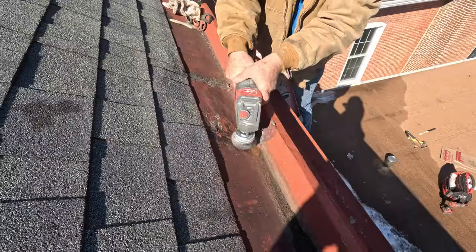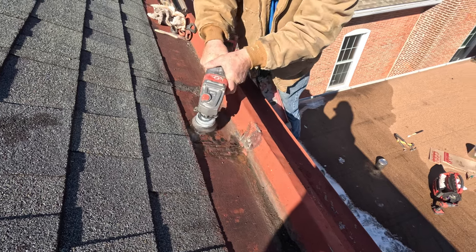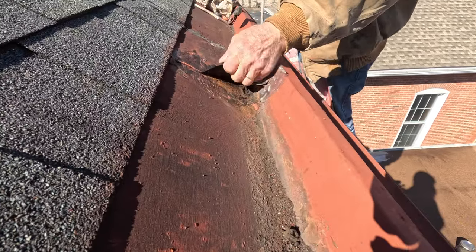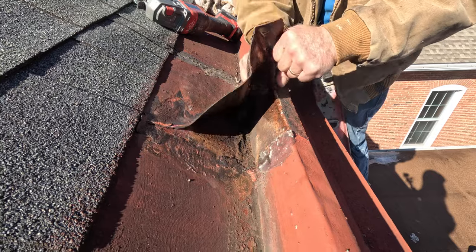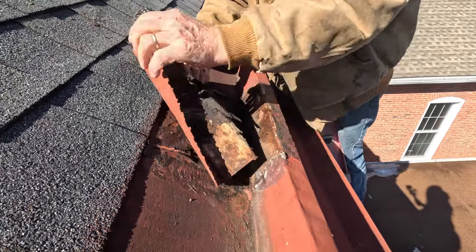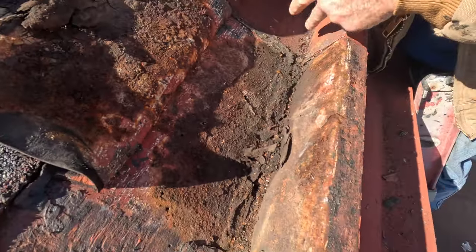When she looked at it, she said what is the problem — she didn't see a problem. But once on top she said, mama mia, that's the problem. I got the grinder out and ground the paint and caulking off. As I was grinding, I noticed something odd about the seam — I realized it was rubber. I peeled up the rubber and to our shocking surprise, the whole metal underneath this membrane was rusted through.